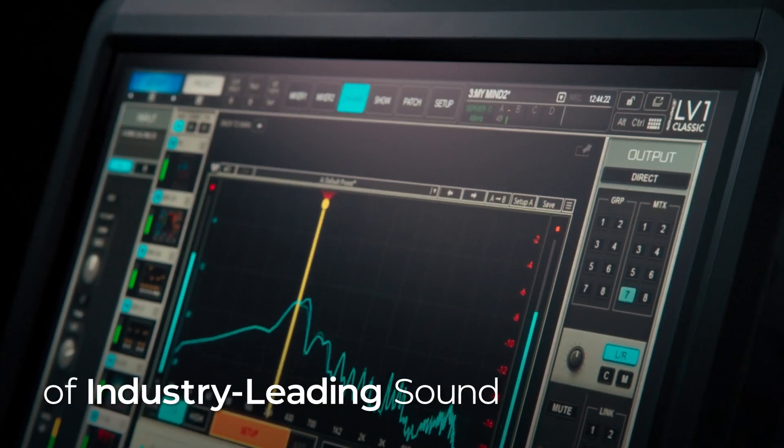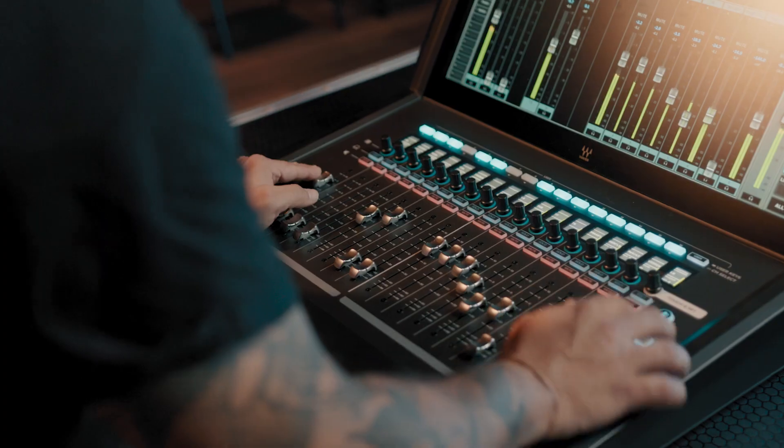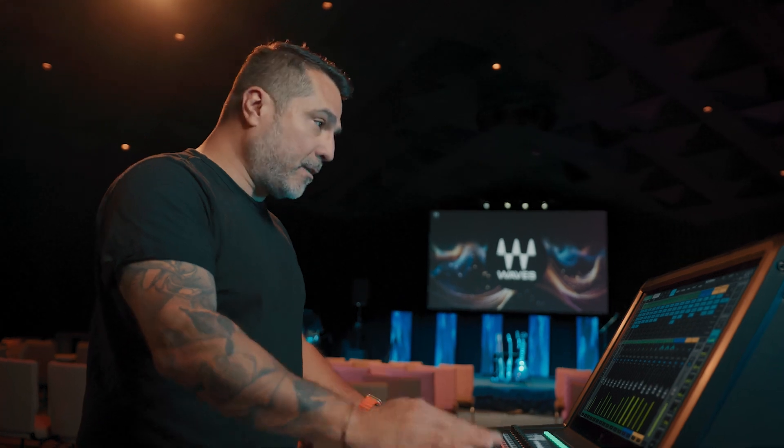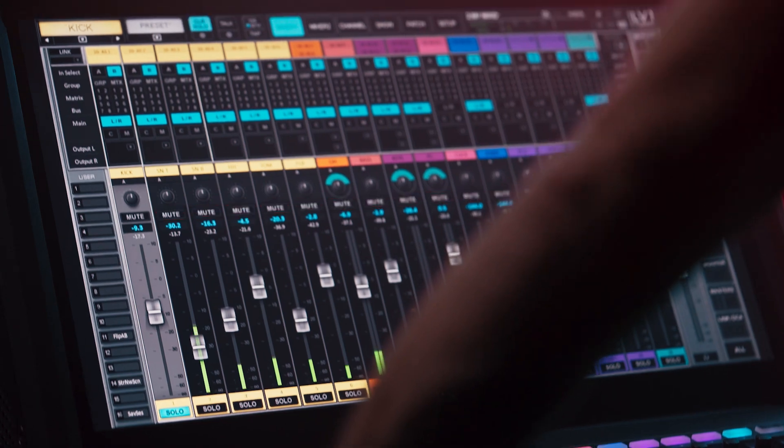This console packs a ton of power in this compact design. It's an all-in-one expression of what LV-1 has to offer. The LV-1 allows you to mix with a lot of headroom — tons of headroom. It has extended dynamic range, amazing summing, super amounts of clarity. It's really just a great, amazing sounding console.